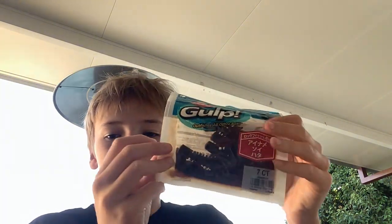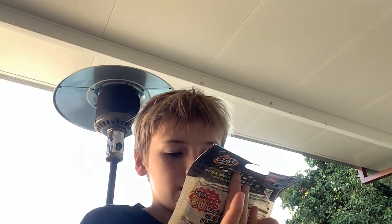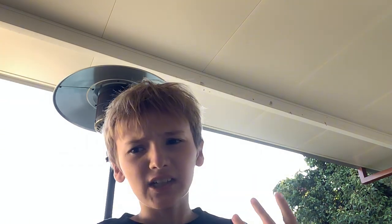They actually work pretty well. Fish go like 'oh, that's a weird colour, looks like it's dying.' It actually is a bit. Because it has fish oils and monster oils in it to make it more smelly.